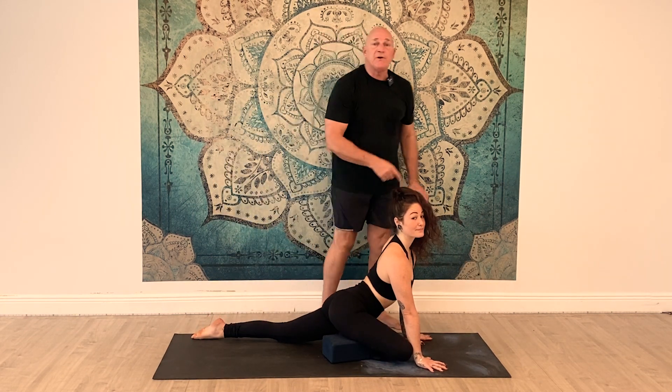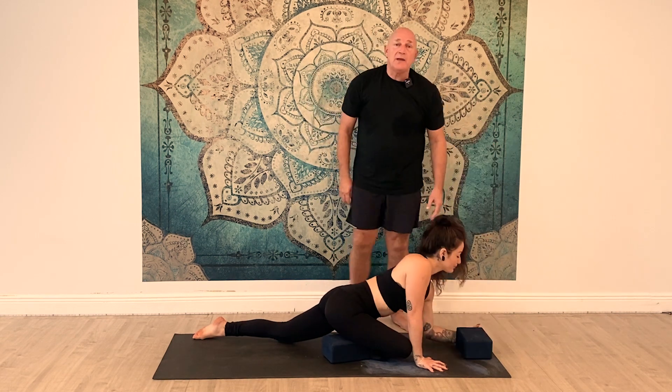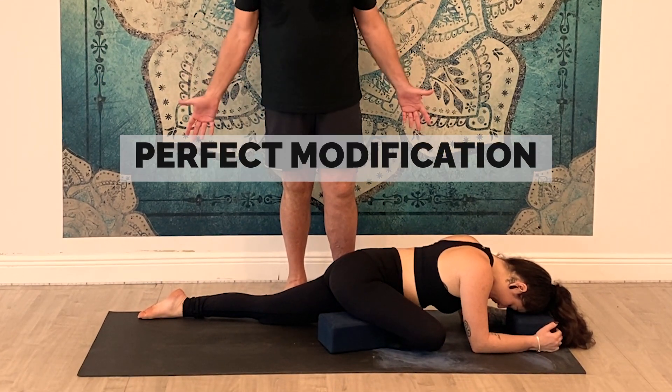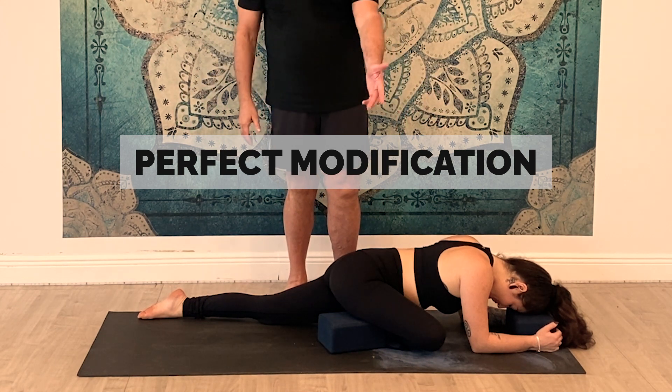If I were to have Kat put her head to the ground now, her hips, back, and head would be out of line. So take a block for your head, put your head on that block, and now you're even. Breathe into the stretch, soften — and that's the perfect modification for pigeon, or Eka-Pada Kapotasana.